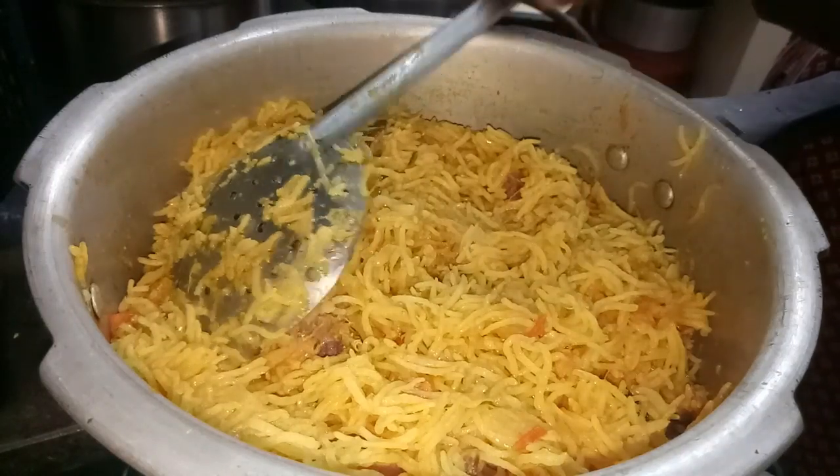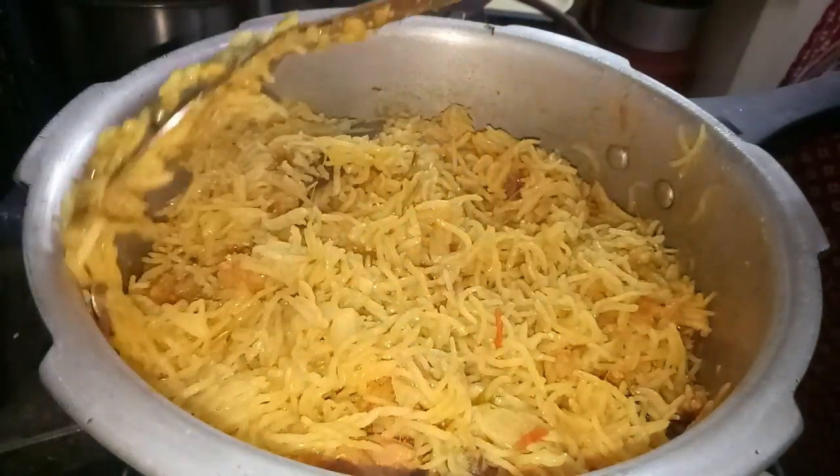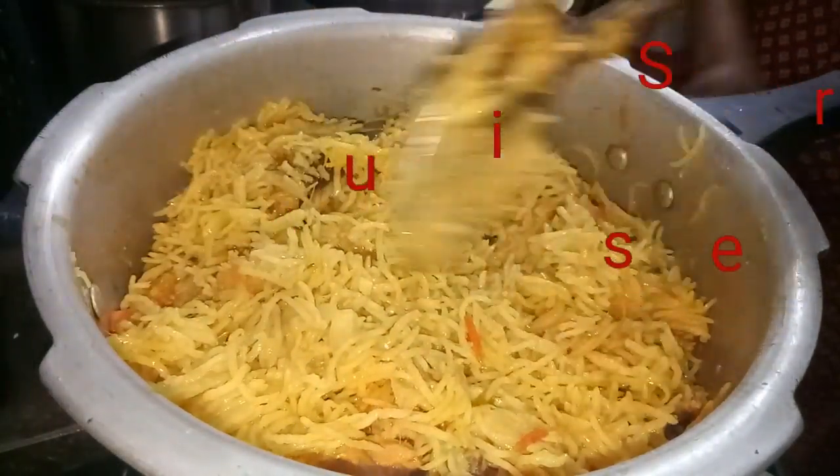Welcome back to my channel, Nihus Kitchen. I am going to make the chicken biryani. Please do subscribe to my channel.